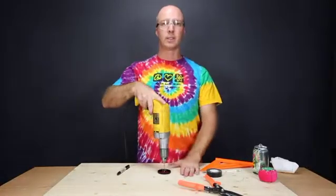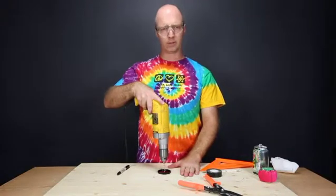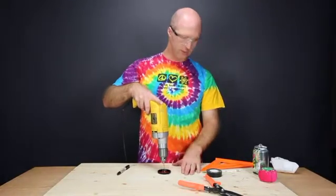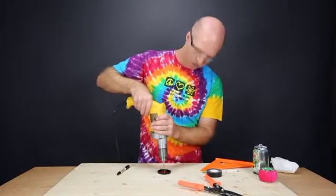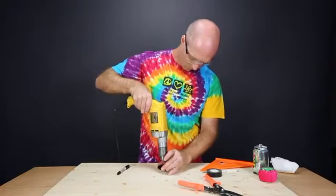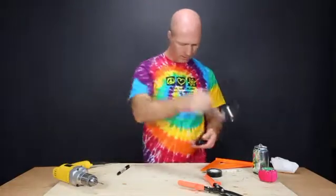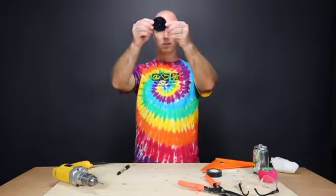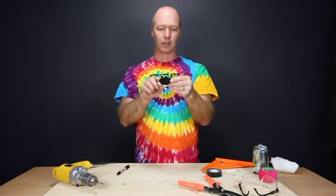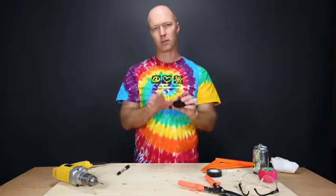Definitely do not use your countertop to do this. Even if you're very careful you're quite likely to damage your countertop. Put a piece of wood over it that doesn't matter, and even then still be careful. As you can see, I now have a hole that's more or less in the middle of the body cap. Because we're not actually using this as the pinhole, it doesn't have to be exact — just as long as it's close.